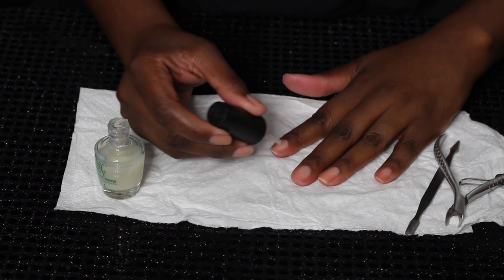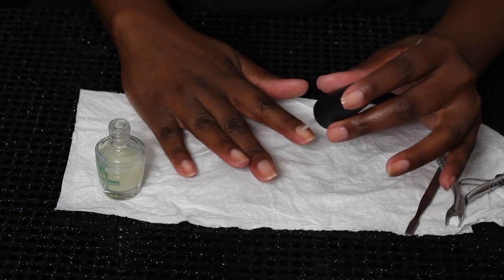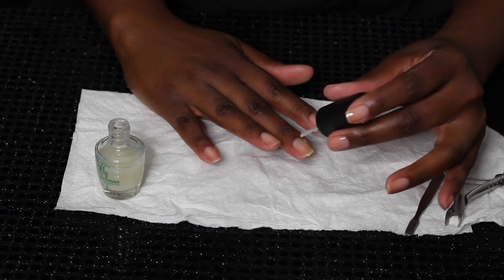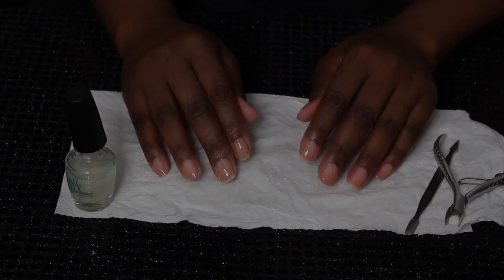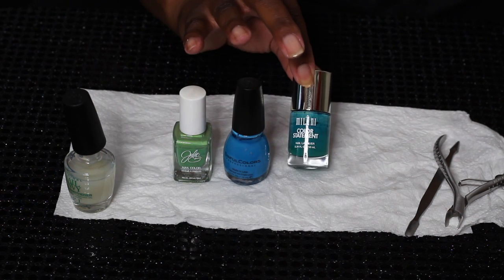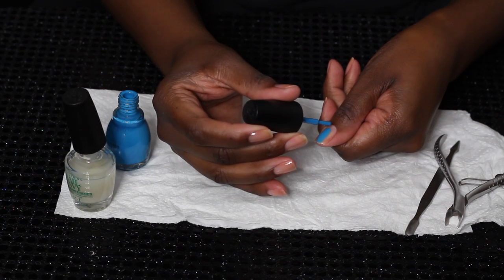Now we're going on with this base coat — this is also a nail strengthener. I swear by this; it is so good and it keeps my nails strong. I use it every time I do my manicure, and I usually do my manicures once a week unless they're chipping badly or I used a nail polish that's not so great.